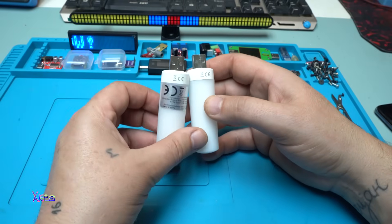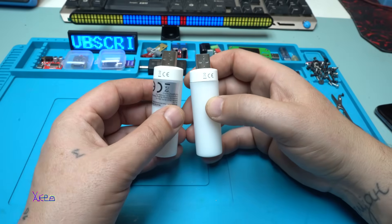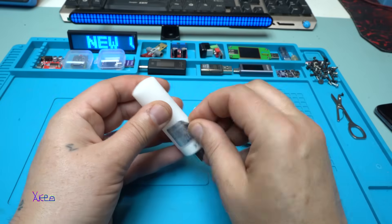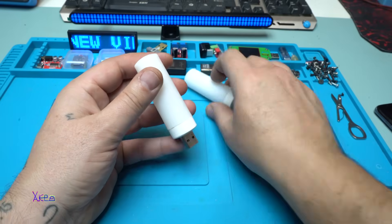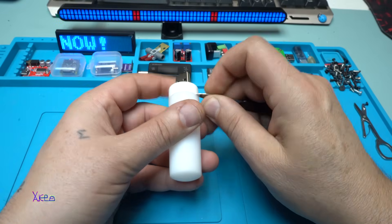So two USB LED fire effect lights — two US dollars. I hate these kind of stickers.